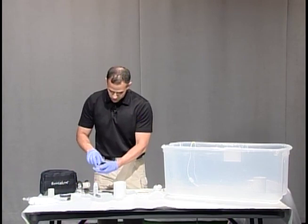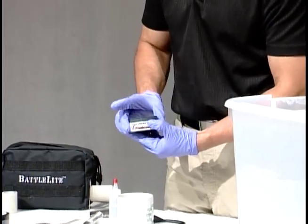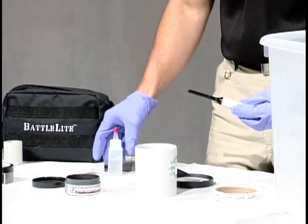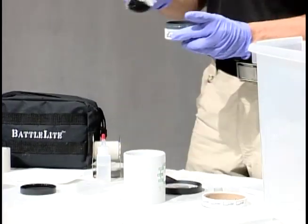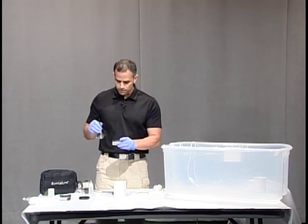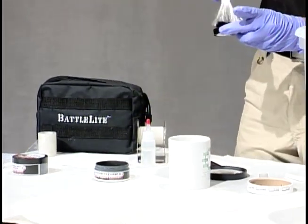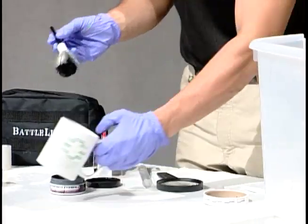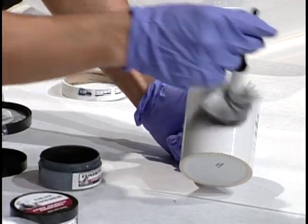Since we're using the white mug we're going to use a nice black powder. It's important that you use a high quality powder — I'm using the super black powder from Lynn Peavy. I'm going to fan my brush out. It's important when you have your powder that you don't jam the brush into the powder; it's going to ruin your brush and contaminate your powder. So what you do is take just a tiny bit, put it on the side here, and that's going to be enough to dust for fingerprints.